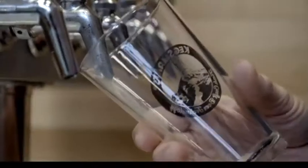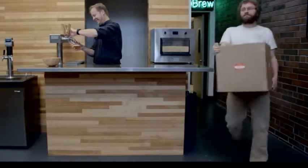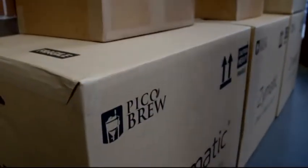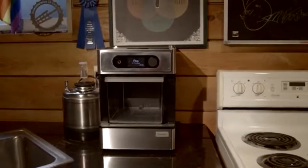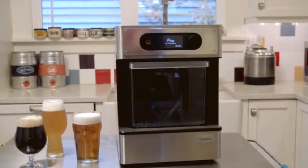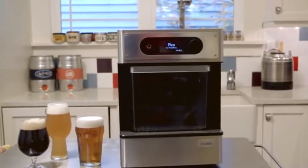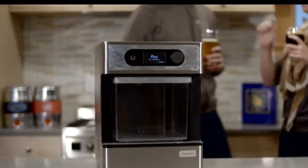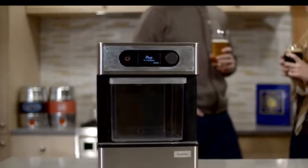Thanks to your support for our two previous Kickstarter campaigns, we've been able to build an innovative new company, PicoBrew. Now we're able to take the next step and make a product for everyone who enjoys craft beer worldwide, even if you've never brewed before. With your help, we can now launch the Pico and start manufacturing early next year. Thank you for helping us get the world brewing. Here's to you, Kickstarters. Cheers!